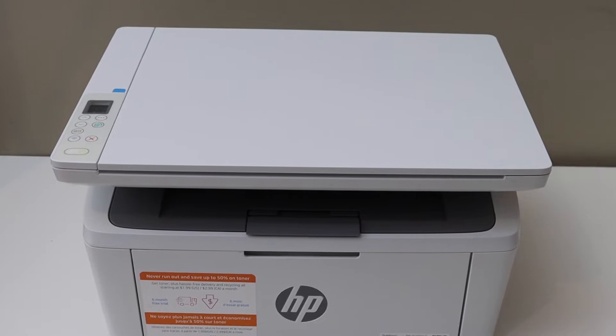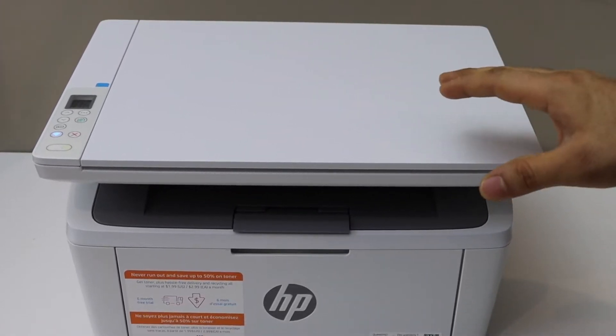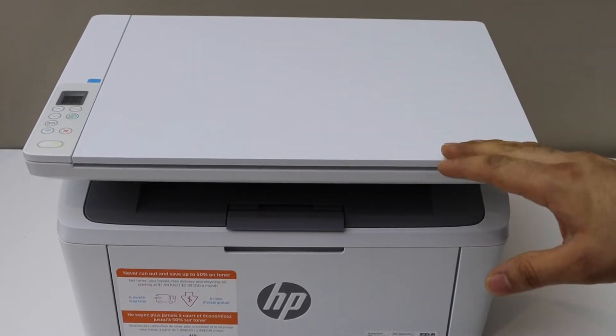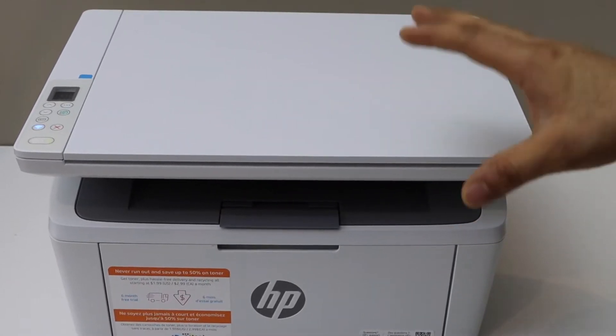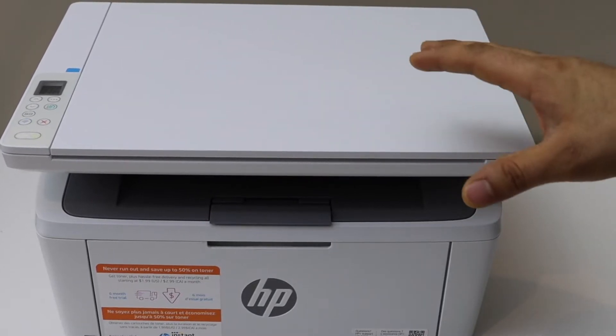In this video I'm going to show you how to do the quick setup of your HP LaserJet M139WE printer. We will install the ink cartridge, we will load the paper, and we will do the wireless setup.